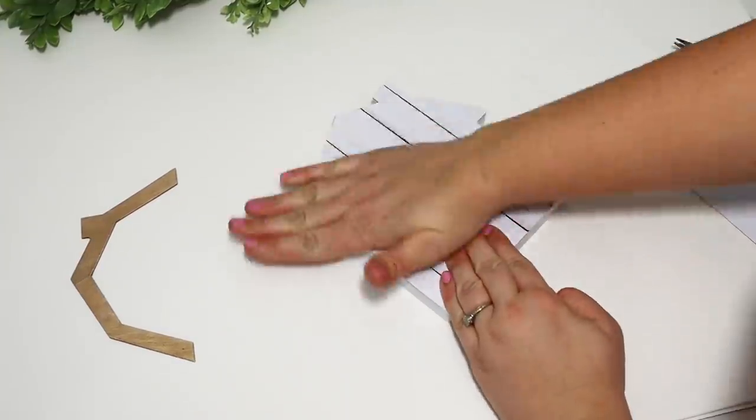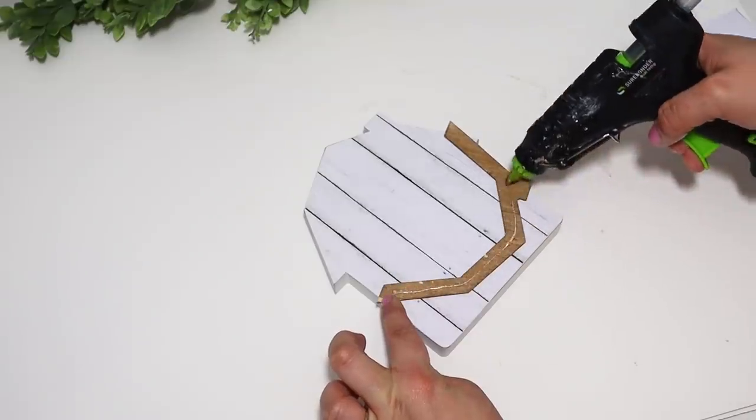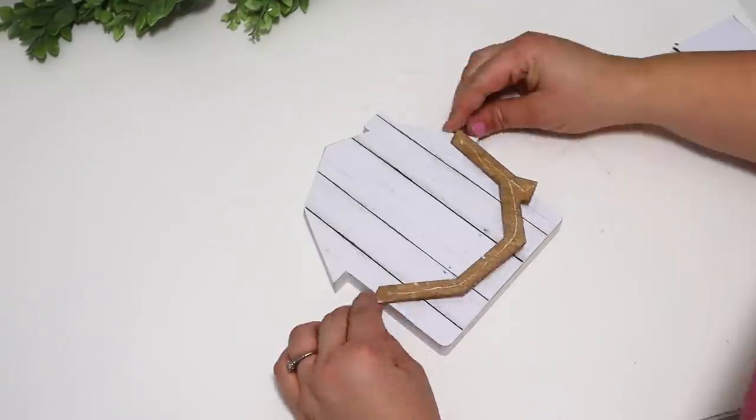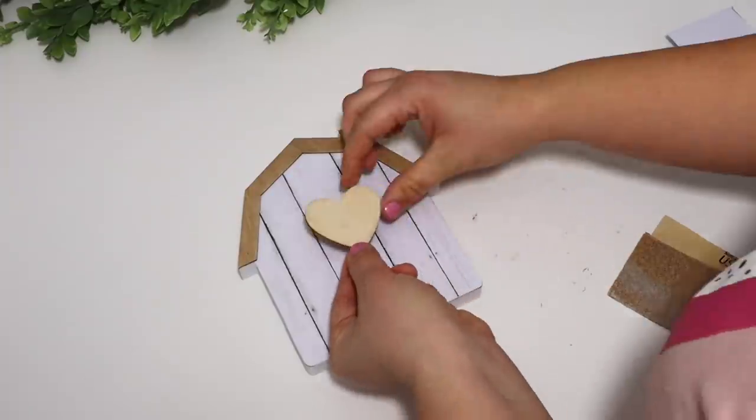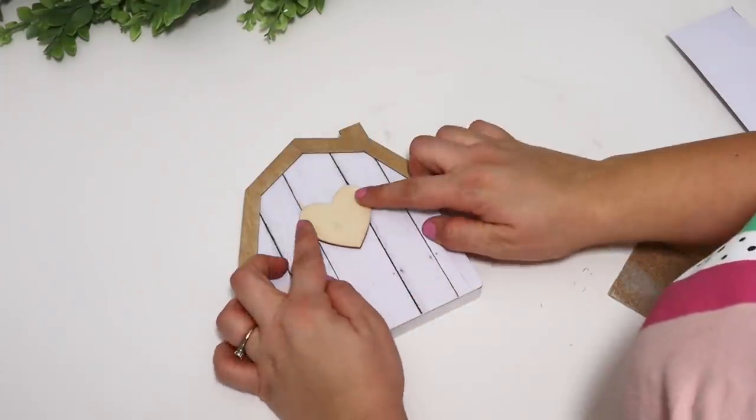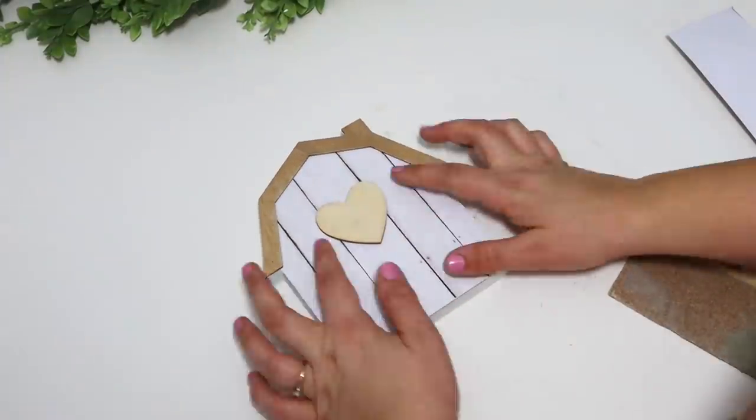Here I'm reattaching the wood roof piece to the very top of the barn. Then I picked up a little pack of wooden hearts from Dollar Tree — these were filled with red glitter on one side, so I flipped them over and left the natural wood side facing forward. I think this turns out adorable!